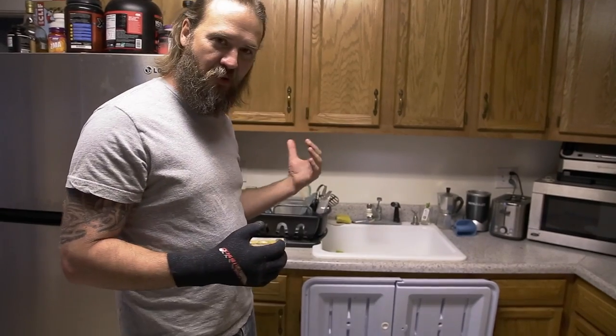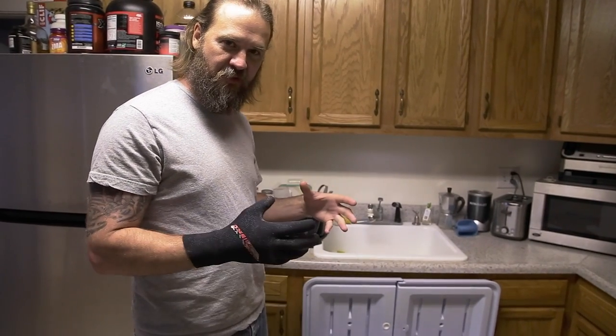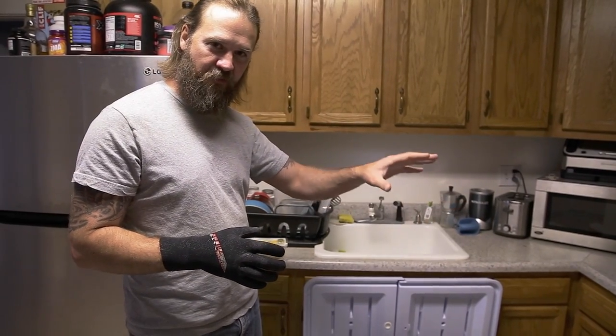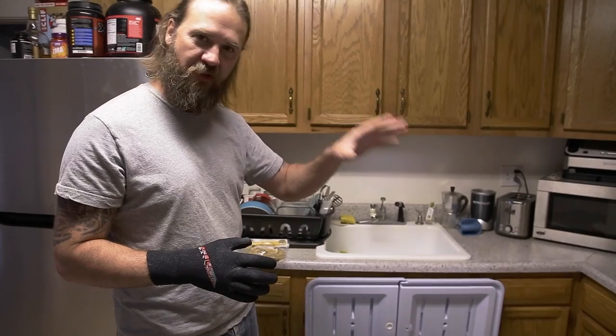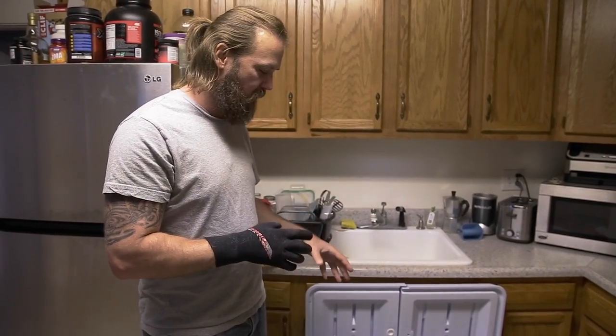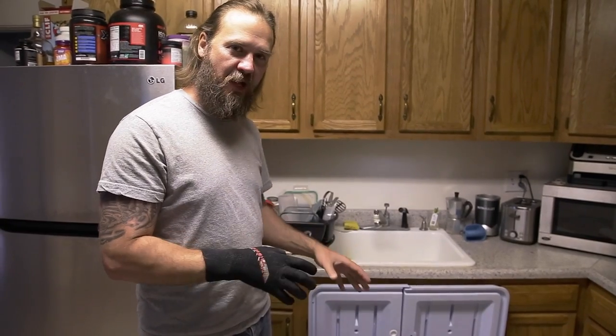I've already got the guacamole ready to go and most of the fish tacos prepared. I'm just about to put the sheepshead on the grill — it's been marinated and everything — but before I do that, the last thing I want to do is prepare the California spiny lobster.